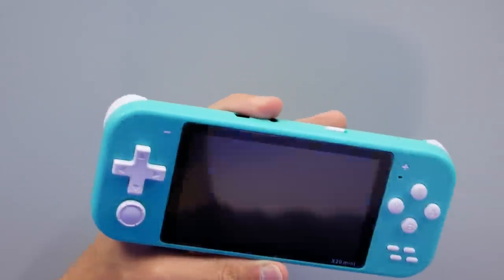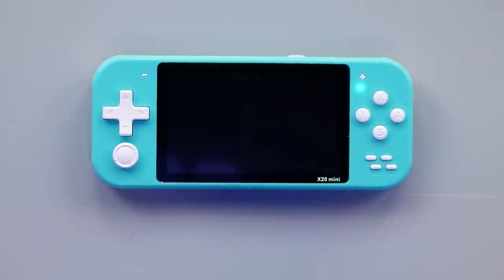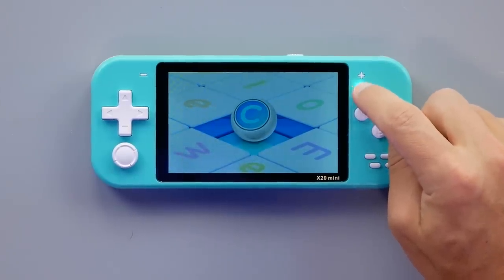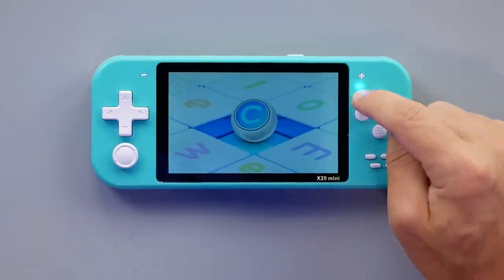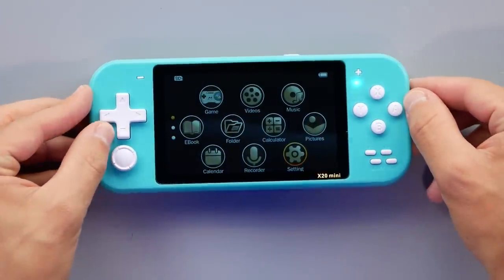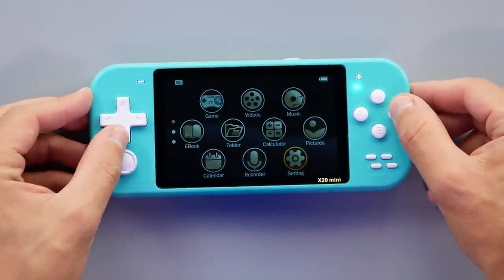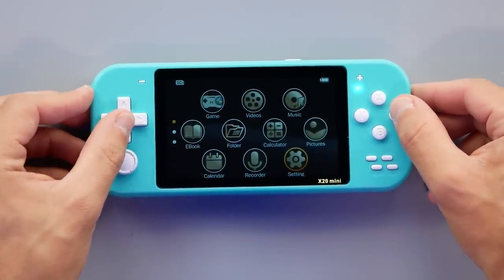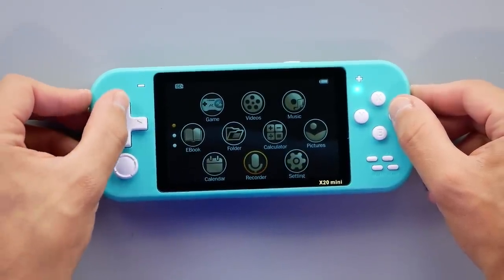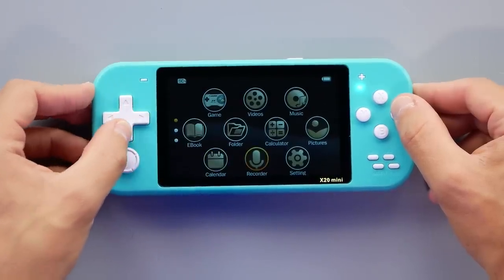Let's peel this plastic off and fire it up to see what we get. I also noticed there's no plastic covering where the LED is, so it's not diffused at all — you can see the LED if you look at the correct angle where the board is. So here's the main menu. It has to load the card first. We've got: Game, Videos, Music, Ebook, Folder, Calculator, Pictures. This just reminds me of those all-in-one systems that are very common on Amazon — there are so many handhelds like this.